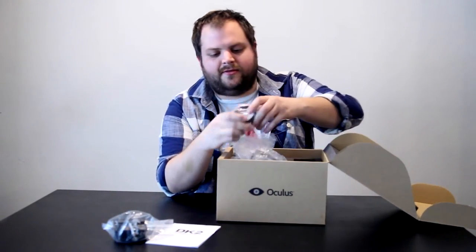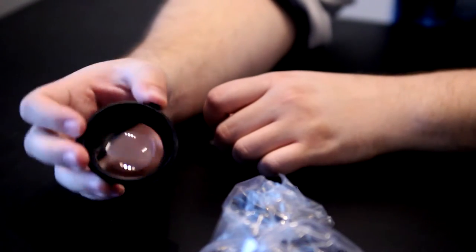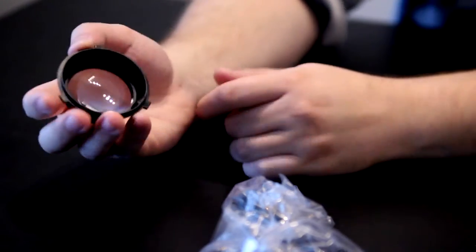Very important — lenses. Two of these. I think these are the main focal lenses, though I'm not sure. A lot of varying sizes with them.